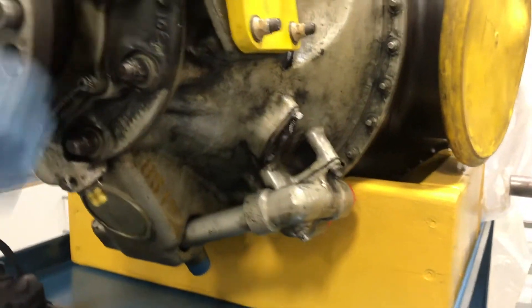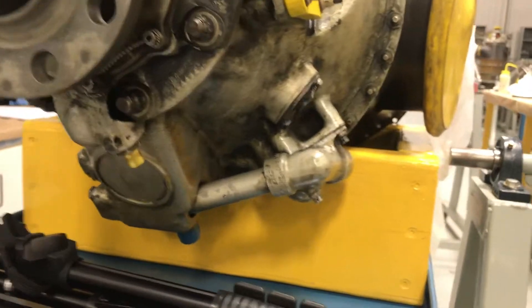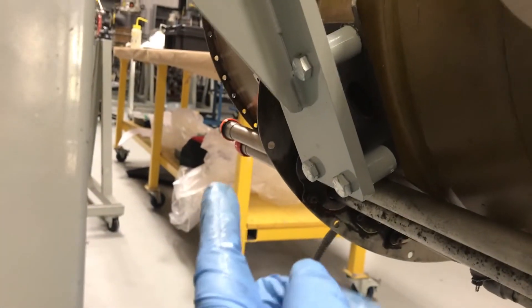And the other manifold — you can tell from here — it's the returning oil coming from the back of the engine, from the reduction gearbox. And back here, there's also another manifold connection from the compressor. This manifold is the returning oil tube.